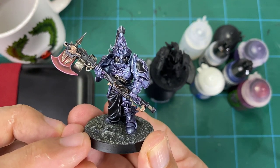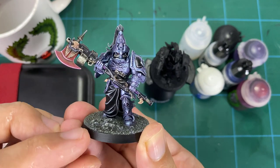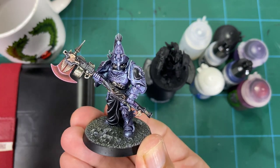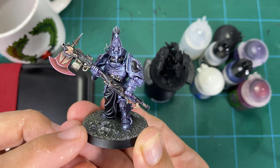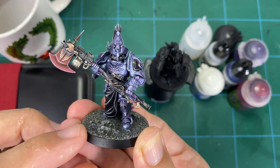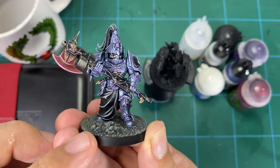I will also be doing further videos on this — you'll be seeing ones on how to do the entire paint scheme, and a whole range of other videos on these Custodes as I build up this army over the course of the year, just like I've done for the Stormcast and also the Soulblight Gravelords. It's going to be a lot of fun, I'm really happy to be doing this.